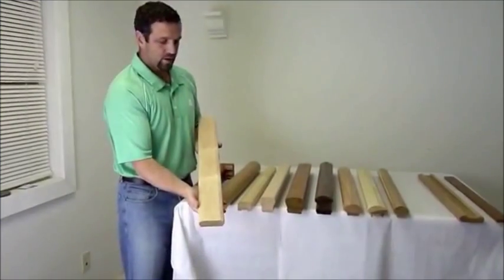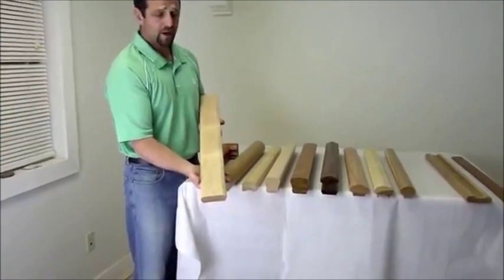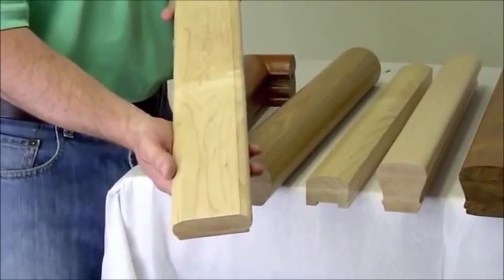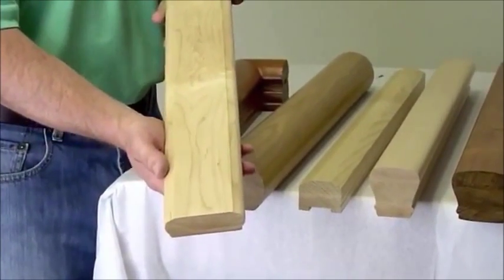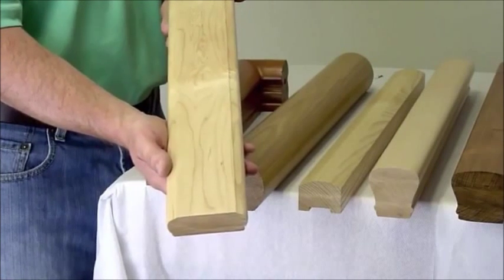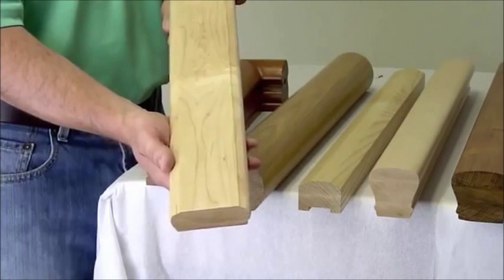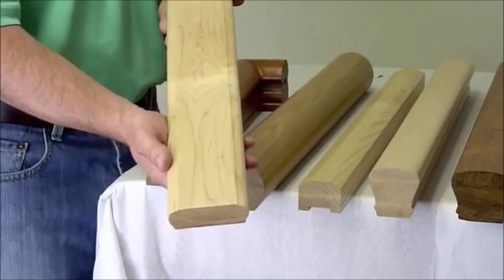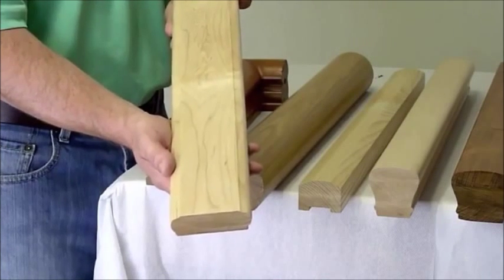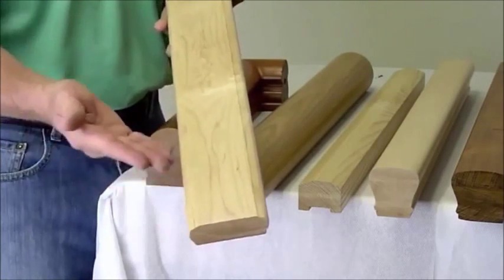We have a piece of shoe rail. This particular piece is made out of hard maple. These pieces are meant to be a complementary piece directly underneath the handrail. They can go on a knee wall going up the stairs, or they can go flat on a balcony area along the edge, sitting on top of the wood floor or on top of nosing or landing tread.